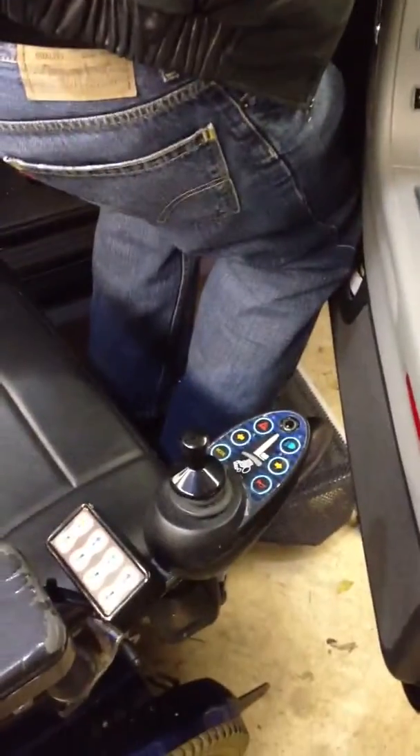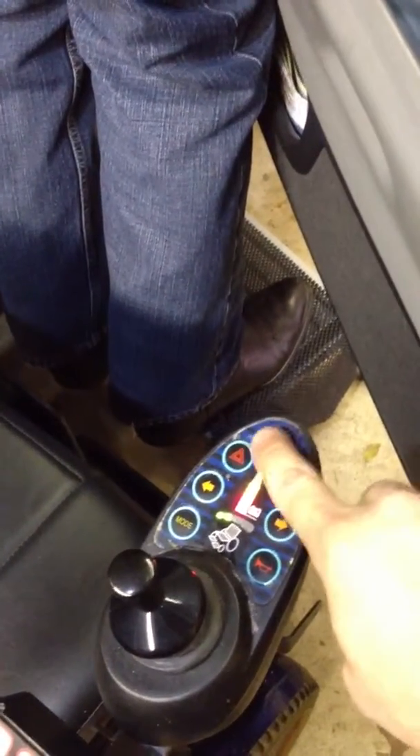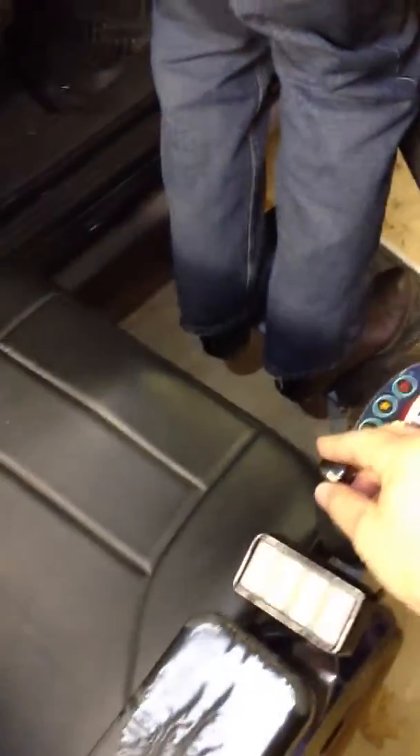And as he pulls up and stands up, then the driver's next job is to turn the wheelchair back on and move it out of the way. So while he's standing on the stool, we will turn the wheelchair on by pushing the power button on the top here. The wheelchair he uses may look a little different from this one, but the power button will be in the same place. Turn it on, and then back the chair up out of the way.